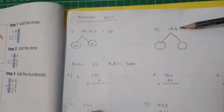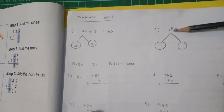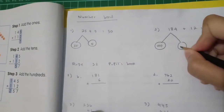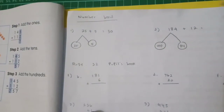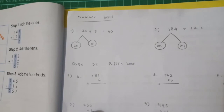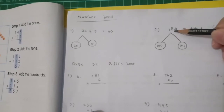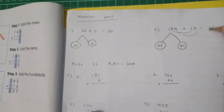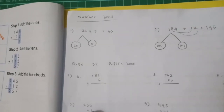Next, 184 plus 12. Look at the number bond: 184 can be written as 100 plus 84. Now 184 plus 12: ones — 4 plus 2 is 6; tens — 8 plus 1 is 9; hundreds — 1 stays as 1. So 184 plus 12 is 196.